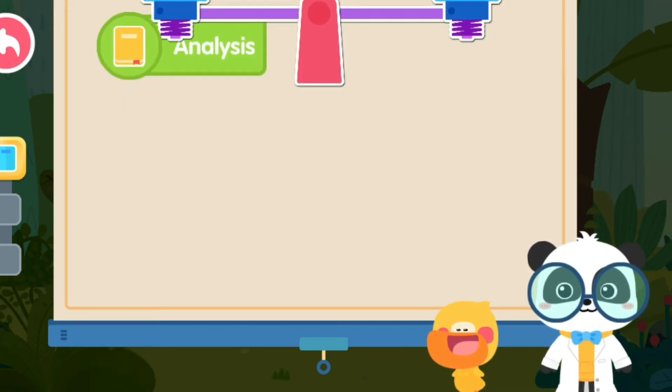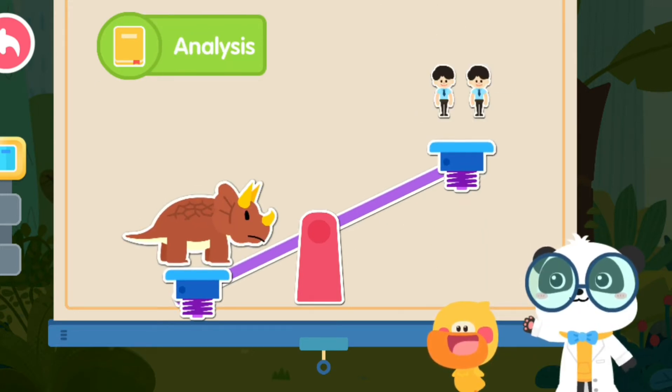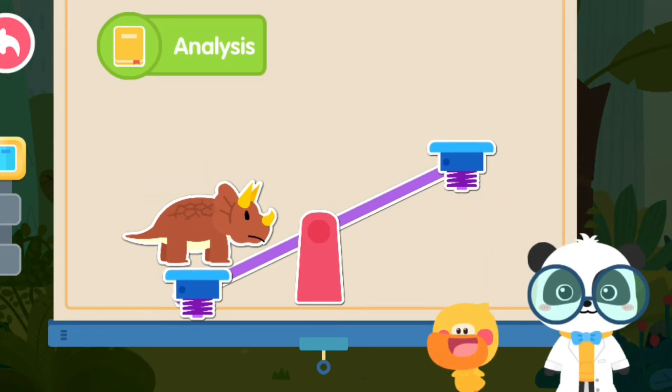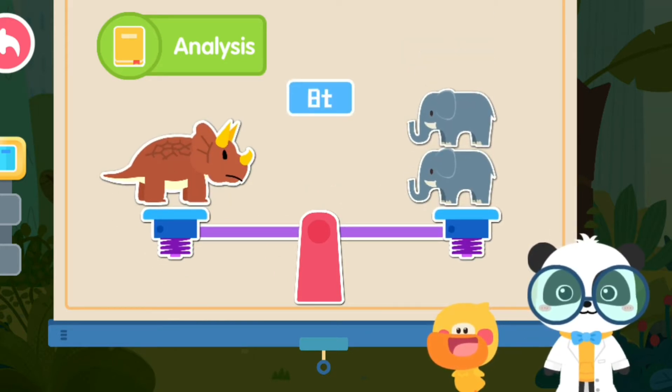Let's check out how much it weighs. These are two ducks, these are two people, these are two elephants. Look! Triceratops is as heavy as two elephants. Triceratops is so heavy!